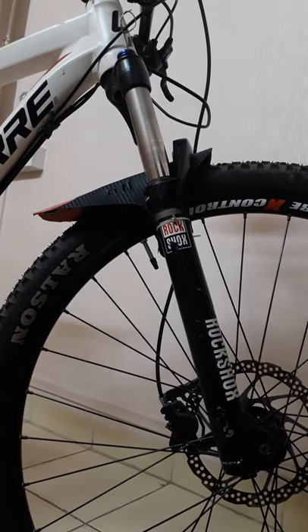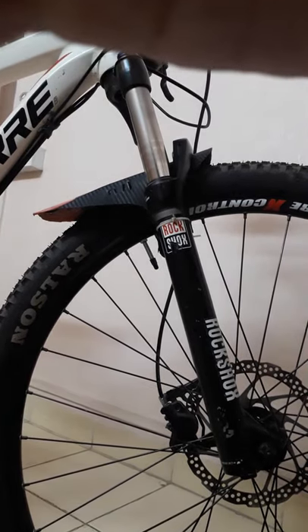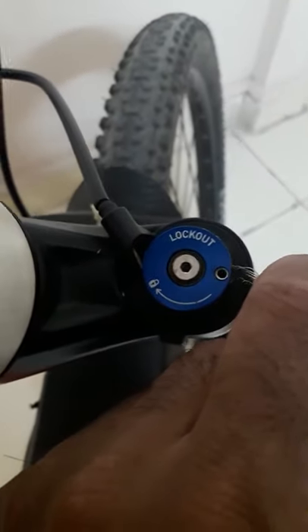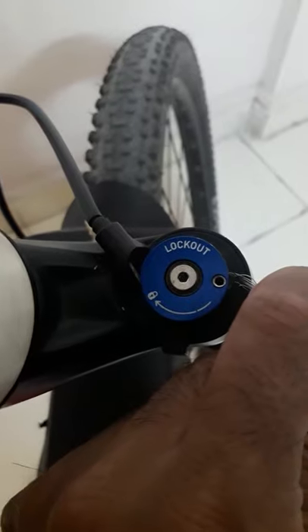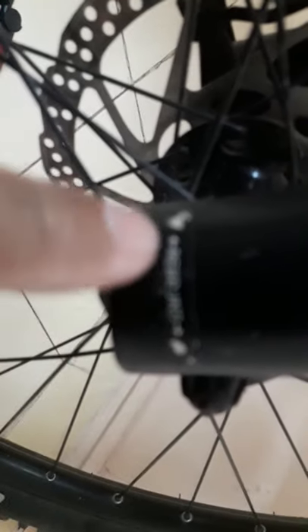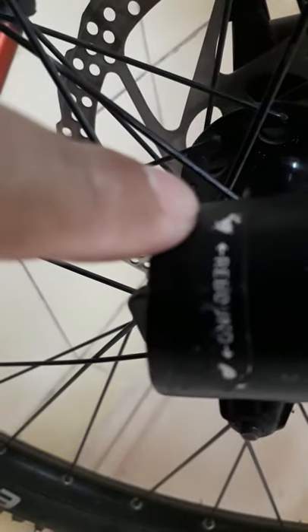On this side we have the remote lockout button. Once I click this button, the position changes from lock to unlock, and then the suspension will start moving. Now I'm gonna tell you the speciality of the suspension — as you can see, it's written 'rebound' on this side.